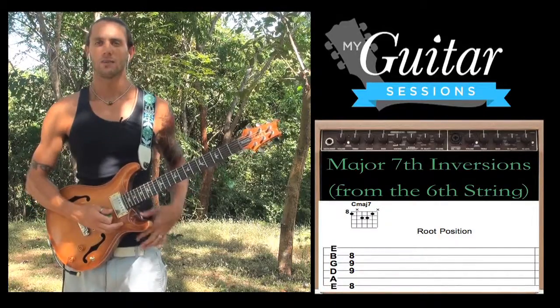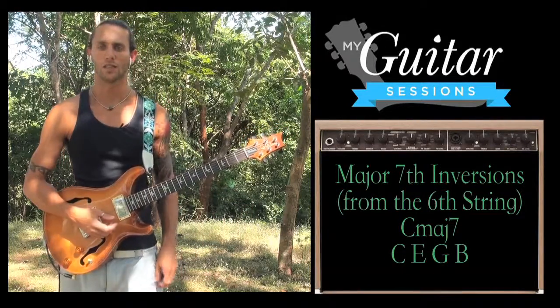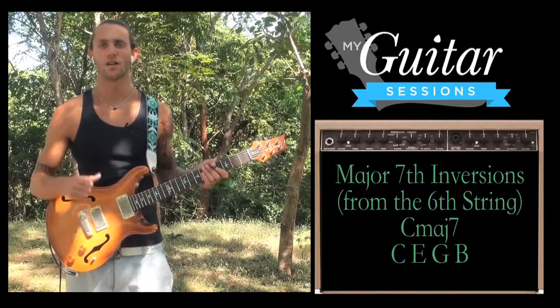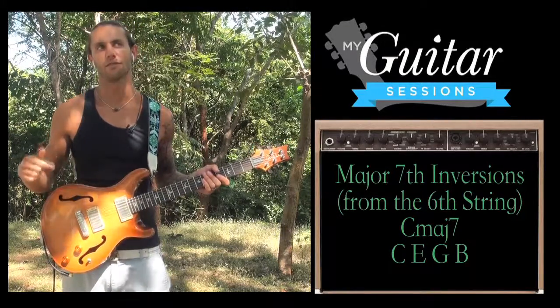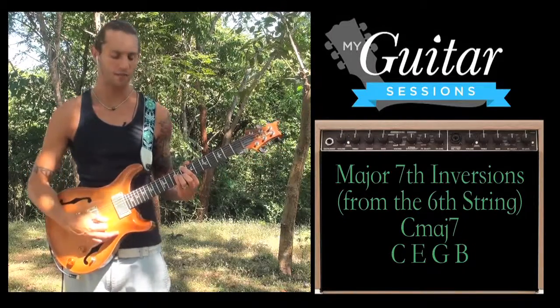The notes in a C major 7 chord are the 1st, 3rd, 5th, and 7th. Luckily in the key of C there's no sharps or flats, so it's super easy. C is 1, C D E is our 3, C D E F G is our 5, and C D E F G A B — B is our 7.